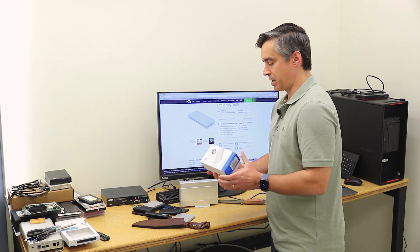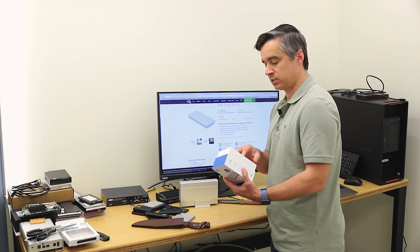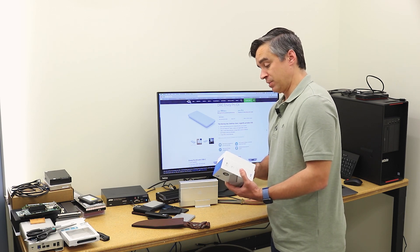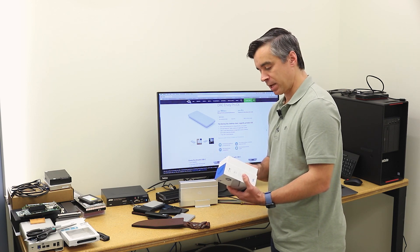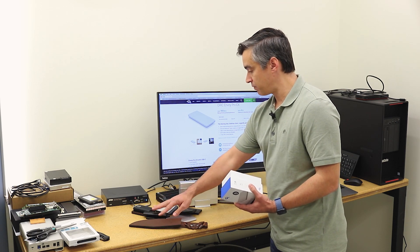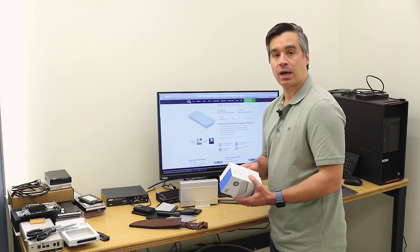The neat thing about this particular enclosure is that it's IP67 rated. So that means, according to the box, it's dust-tight and water resistant. You can get a little splash on it, a little mud, even a little bit of water if it sits in less than a meter — I think for 30 minutes for that IP67 rating. So that's pretty neat. Some other enclosures from other vendors aren't rated with the IP67 designation, so this has been tested: water resistant, dust resistant, and it's also fanless.